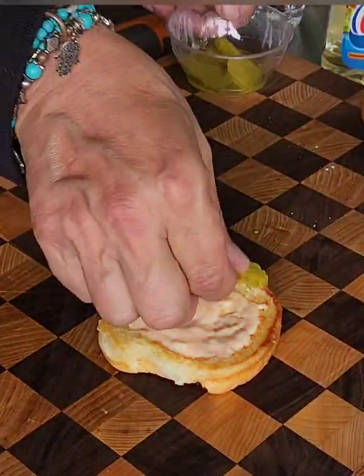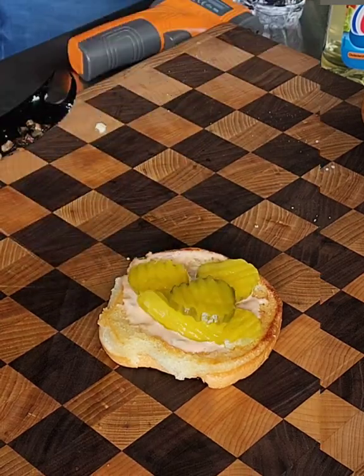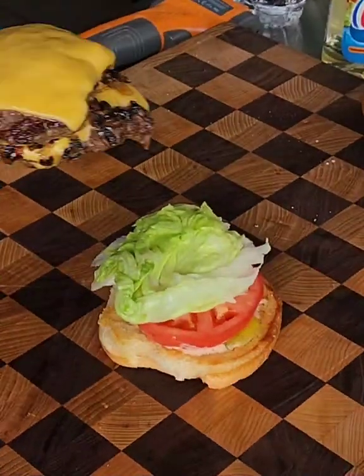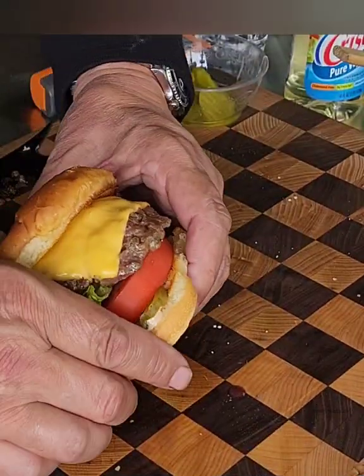In the meantime, head on over to the board. Secret sauce, pickles, gotta have a thick sliced tomato, a little bit of lettuce. Get those bad boys on. You're going to crown it, you're going to love it.